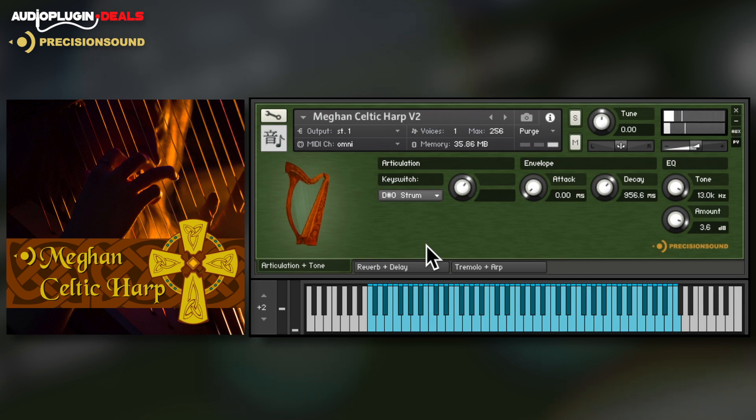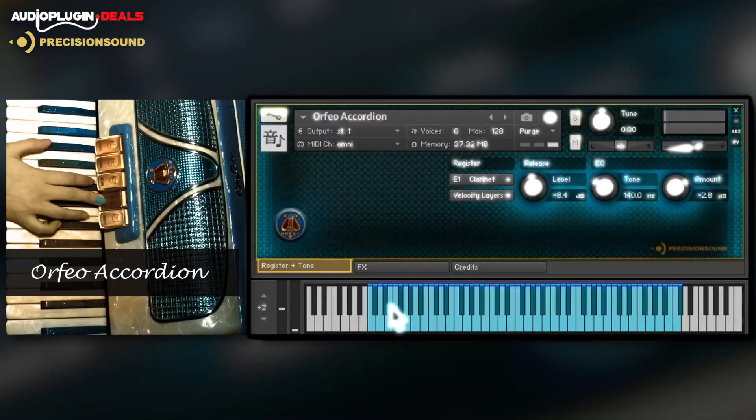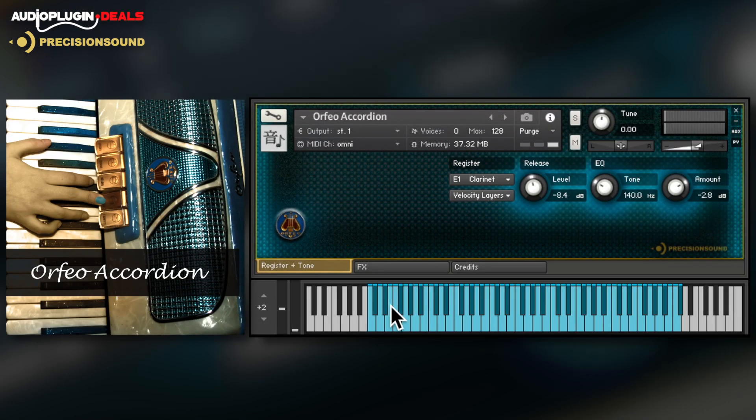The interface is similar, so once you've learnt one of these instruments the others should be second nature. And now for some fun — the Orfeo accordion is an Italian accordion from the 1950s with five registers selectable on key switches. Use the mod wheel to add a realistic playing style.